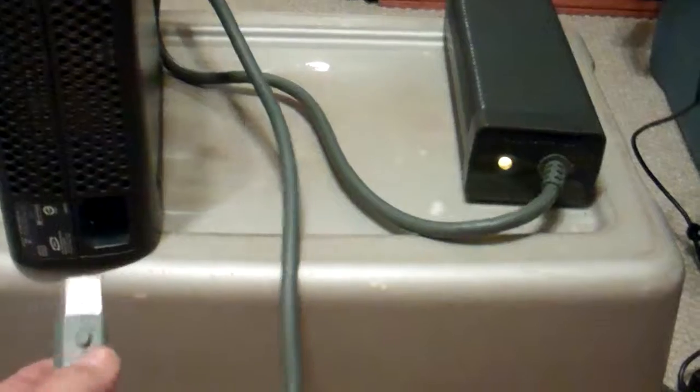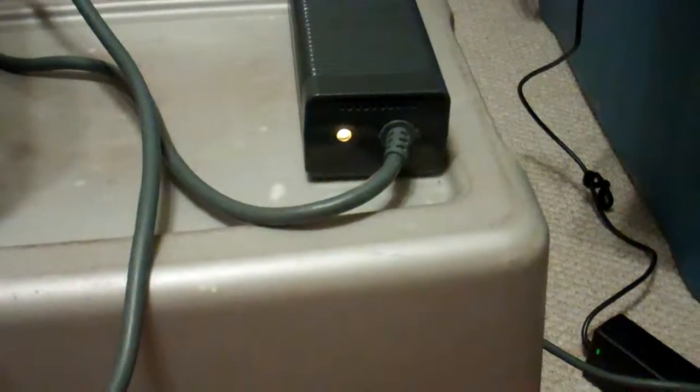I wanted to show you, this light right here is on. As we turn it around to the back here, we've got all our hookups. As I plug it in, the block goes red. It does that every time.